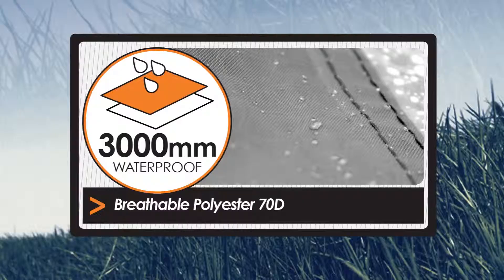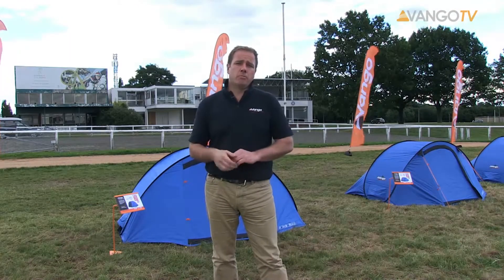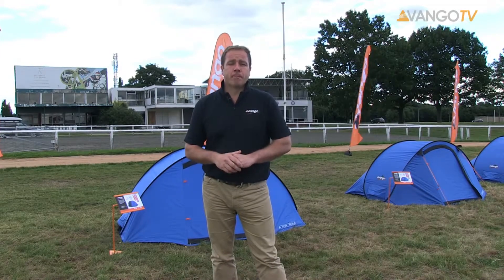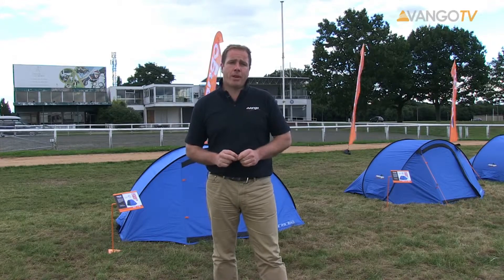Hi, welcome to Van Gogh TV. Today we're going to look at the Adventure range of tents and in particular the Pop Series. These are a 3,000 hydrostatic head 70 denier Protex fabric that makes them really reliable, durable and waterproof. In fact, we wind and rain test every one of our tents to make sure that they'll stand up to the rigors of the UK weather.